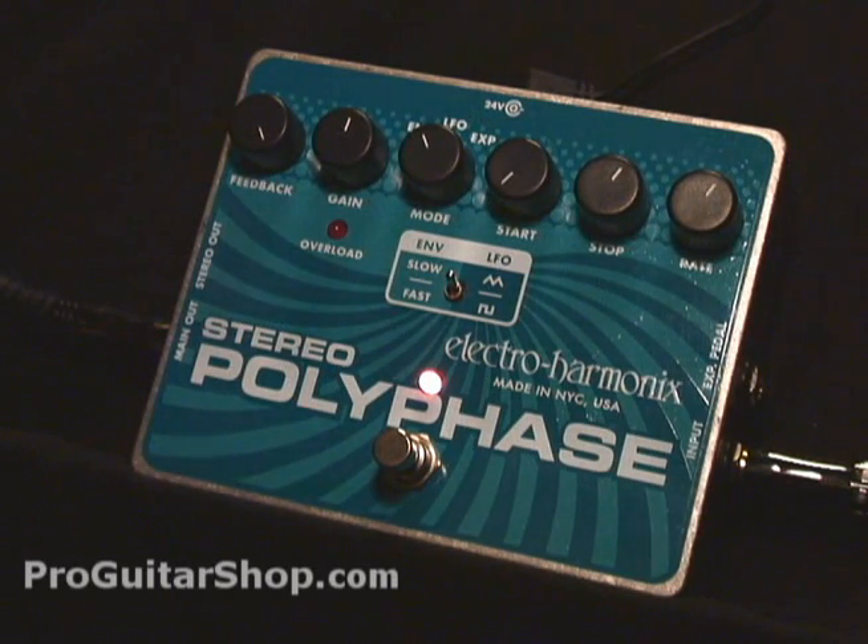So you have a lot of control over the shape and speed of the envelope. In this envelope setting, it's less of an auto-wah and more like a touch-sensitive phaser.